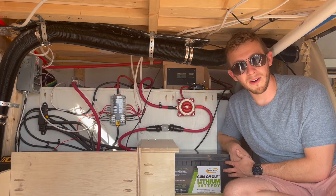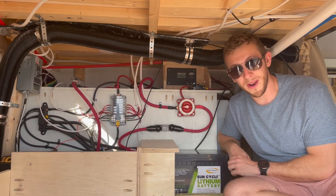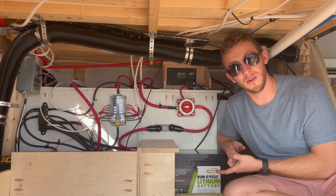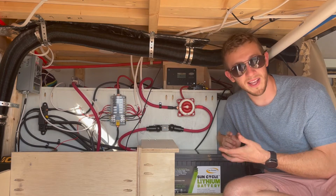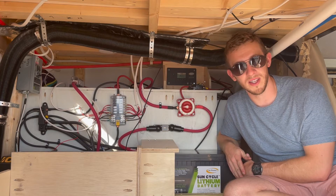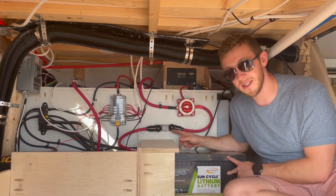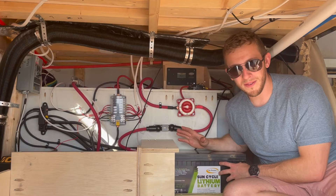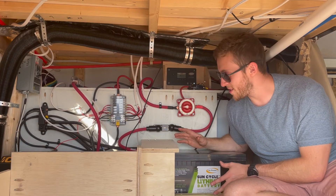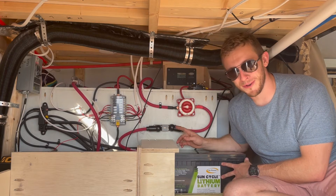Moving on from our battery, right front and center you will see that we have a master kill switch. It's really important to have a way to shut off your electrical system so that you can work on it, but also in case of an emergency we can disconnect the power and know there's going to be no electricity flowing to the rest of our system. You can see that we also have a fuse installed here — we have quite a few fuses in our build for safety, and this is the first of many that you're going to see.